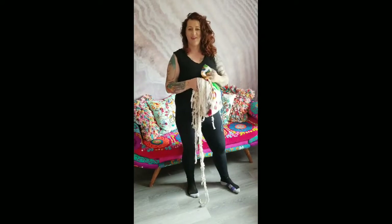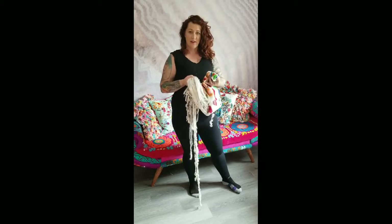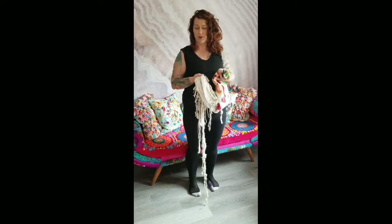Hi, it's Nicole Frost with Frost Yarn, and I wanted to talk about my collaboration with Katika Art, who does the amazing crochet portraits.